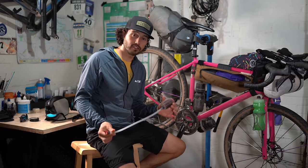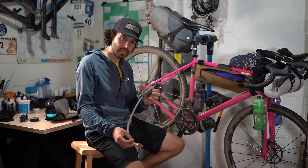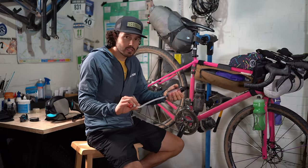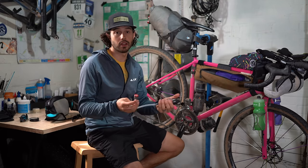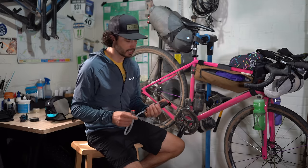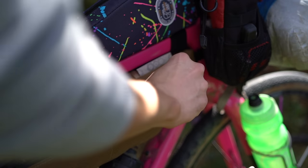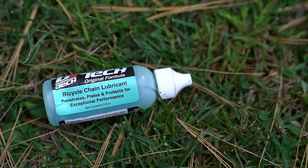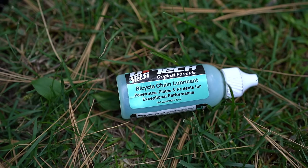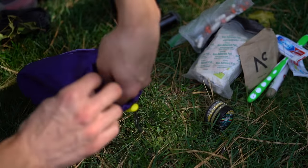Also easily accessible in the frame bag is my water filter. The one I used on this trip is the MSR Trail Shot — you just stick it in the stream or lake and pump it. It takes a little more time than other filters, but anything MSR makes I trust not to get me sick. Right inside the front is my chain lube — keeping it visible every morning reminds me to lube my chain; if it were hidden in the repair kit I probably wouldn't do it.